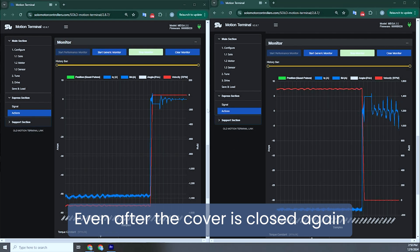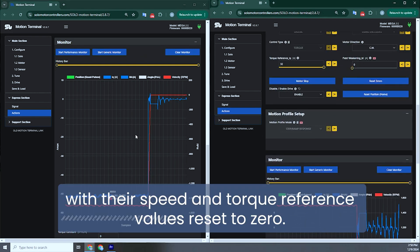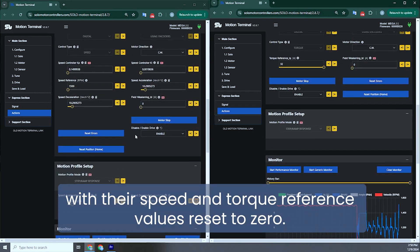Even after the cover is closed again, the motors remain stopped, with their speed and torque reference values reset to zero.